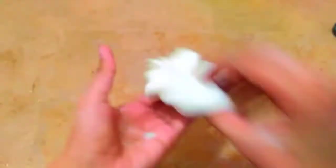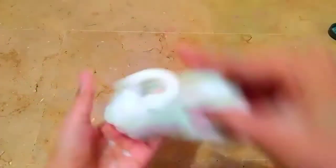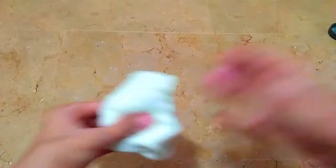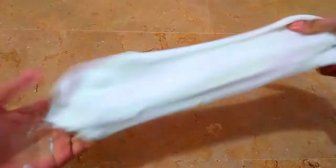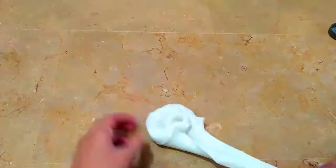Just have a look at how our slime turned out — it's getting much stretchier than before, but now it has become a little sticky. This is a common problem when making slime. To get rid of the stickiness, just start playing with the slime as much as you can, because it will automatically become less sticky the more you play with it.